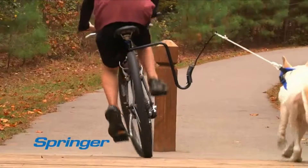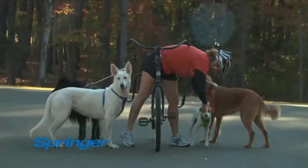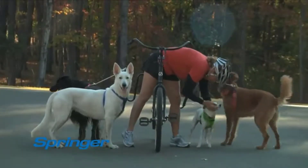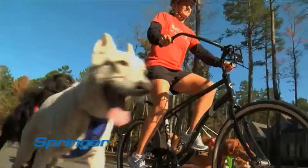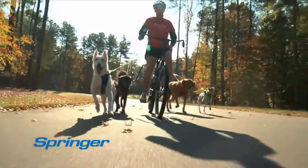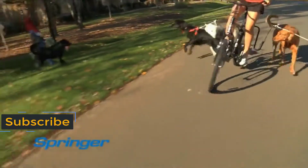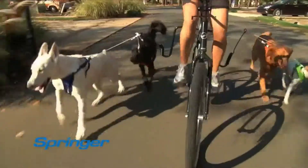What if your dog runs on the wrong side of a post or hydrant? The patented safety release frees your dog instantly. Got more than one dog? Bring them along — dogs love to run in a pack, and with the Springer you can attach two or three dogs on each side.